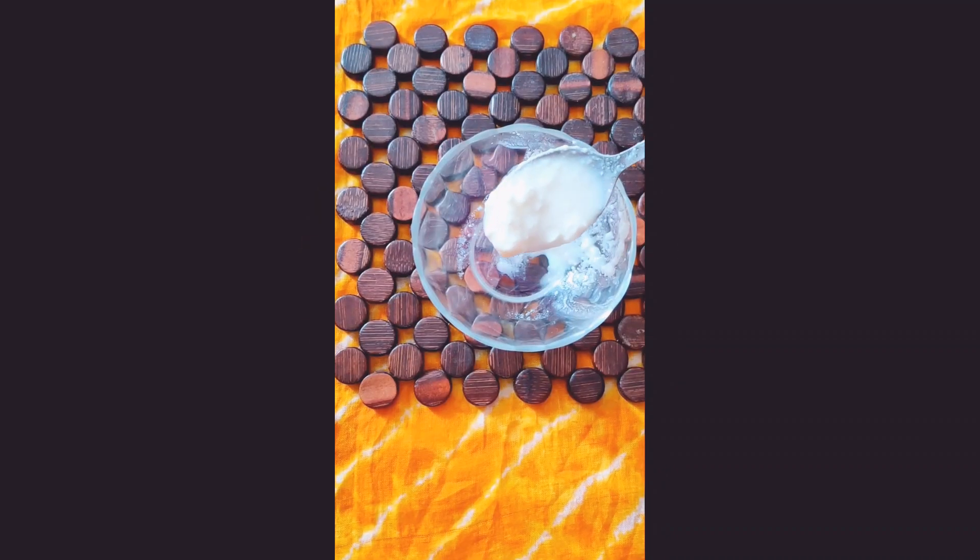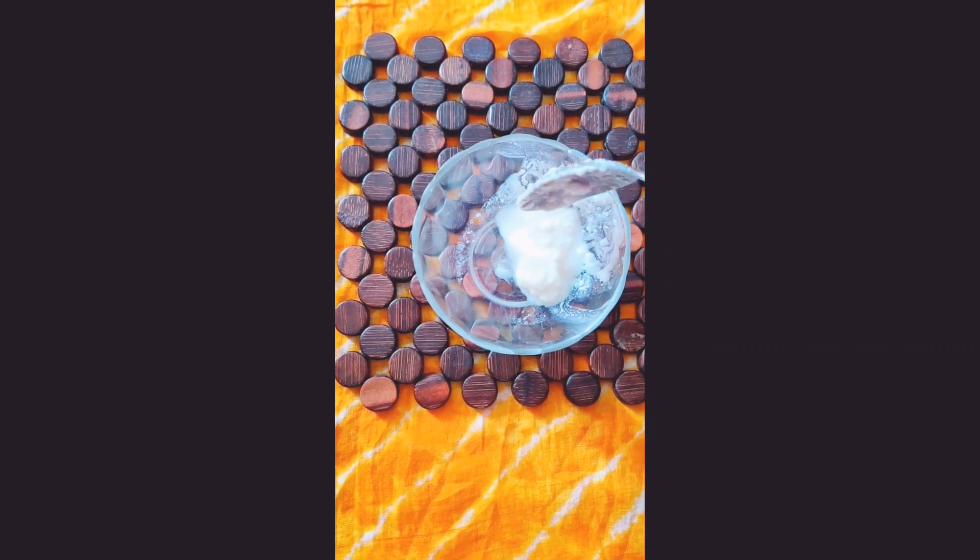Hello everybody, welcome back to my channel. Today we are going to discuss the universal problem which is hair fall and hair care. Today we are going to make a hair mask where all our problems will go. Let's see how our hair mask will be — we need two teaspoons curd.